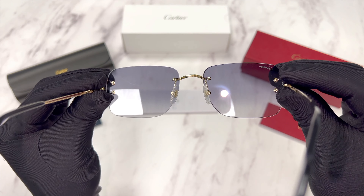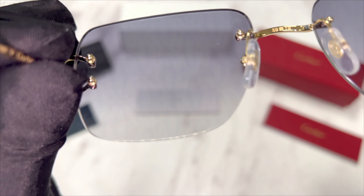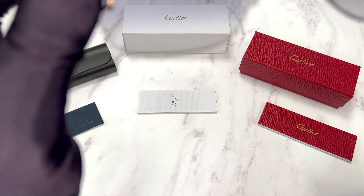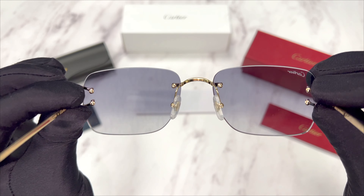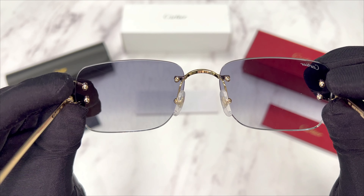This is the inside of the frame. And this is what you see when wearing the frame — when wearing the frame, you do not see the Cartier emblems.